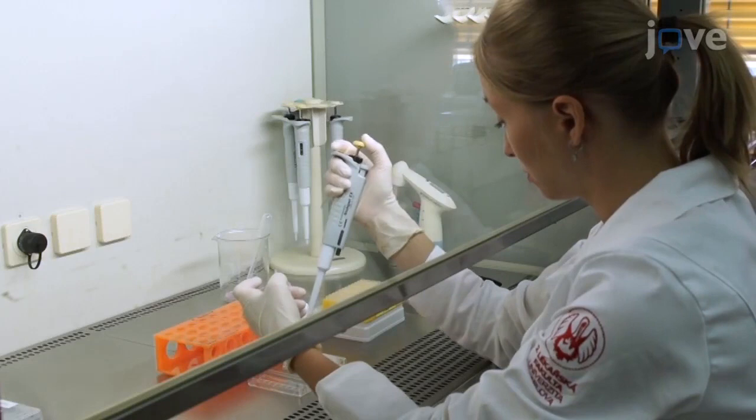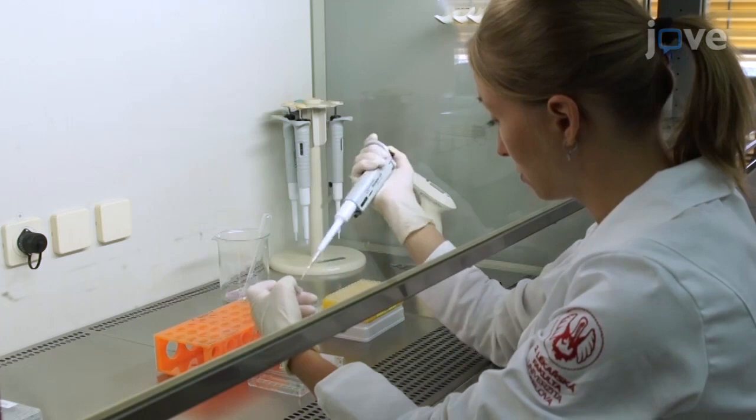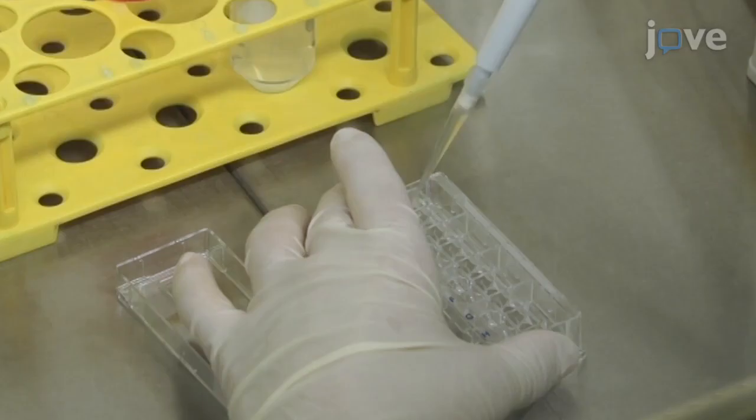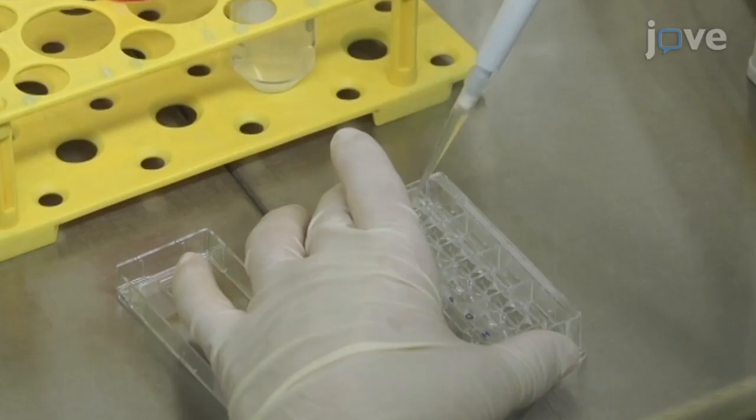Meanwhile, to prepare the plates for extracellular flux analysis, add 12.5 mL of cell adhesive solution into each well of two 8-well extracellular flux analyzer plates. After 20 minutes, aspirate the cell adhesive and wash each well 2 times with 200 mL of sterile water per wash.